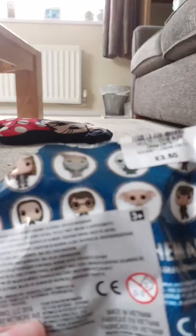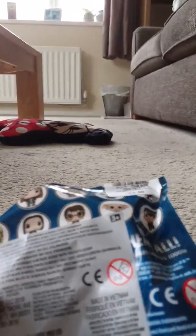So we could have got any of these. Which one do you think is a good one to get? I should take the sticker off quickly now so I can show you all the characters.